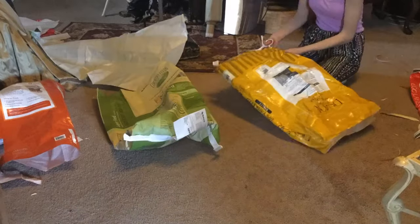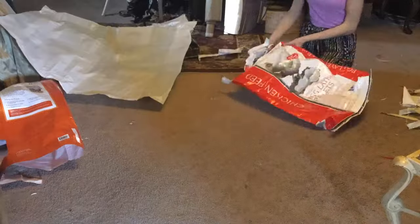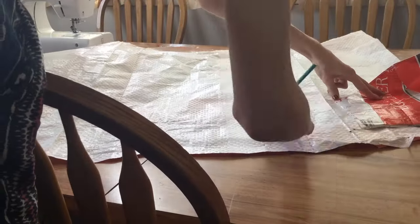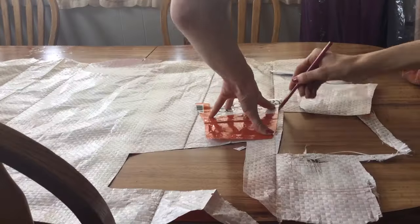Oh no! Why is she cutting them up? You can't store food in that anymore. It's just gonna splatter all over the place. Hold on — I remember this. Oh, this is me. This was me making a feed bag dress.